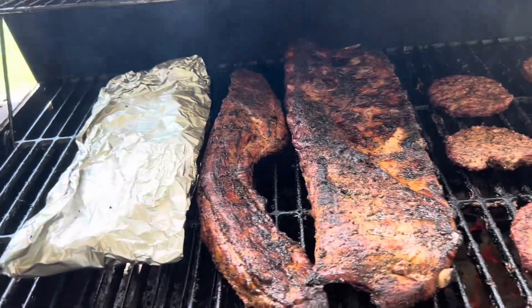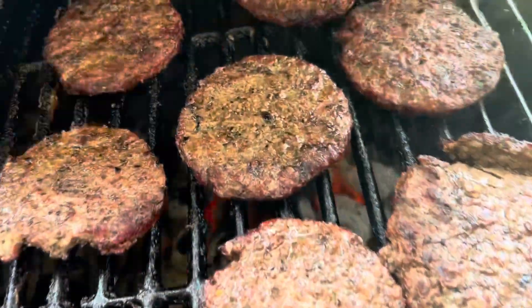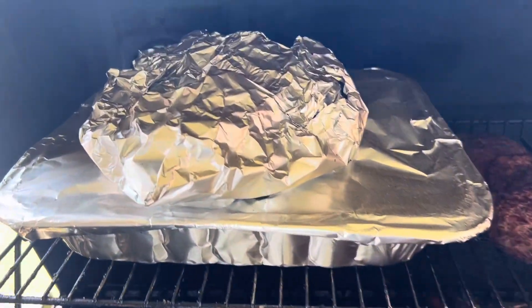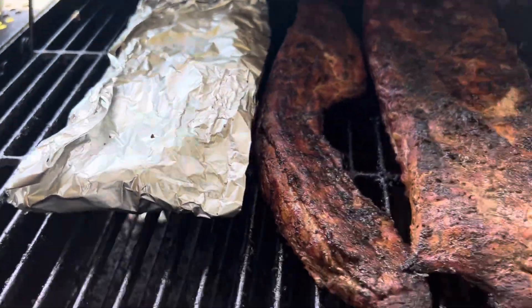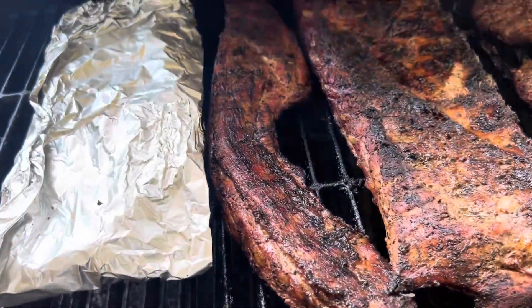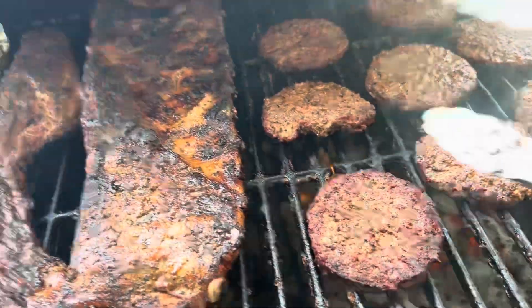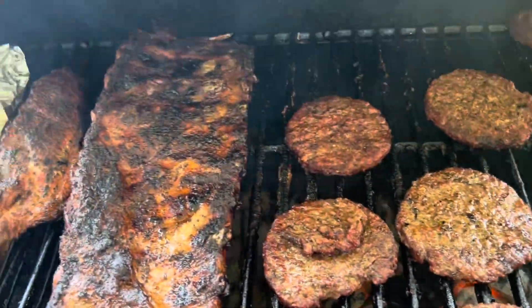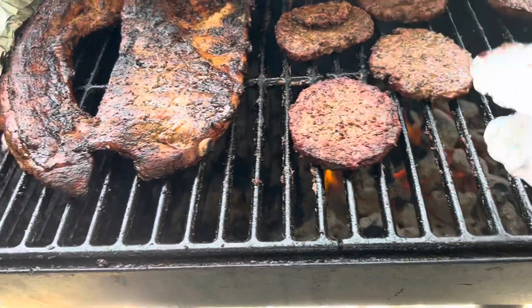Here we are back and we have the last set of burgers on now. We've got a little flame there from the grease — we're good. We're going to wrap these up once they get done. We've got some up here, we're going to go ahead and wrap them up and put them up there along with the lamb chops. We've got the beef rib and the rib tip — we'll wrap those up too. I've been doing pretty good out here today. We're going to try to keep it rolling.